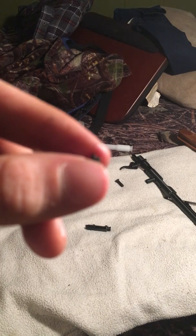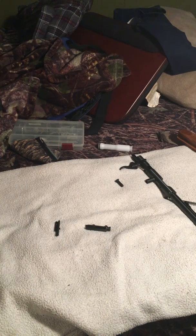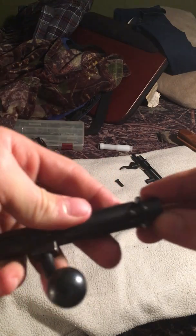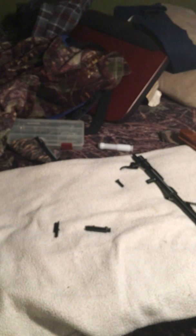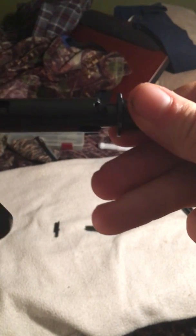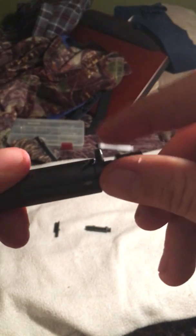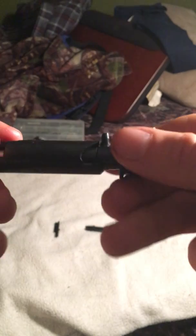As you can see, very small — you don't want to lose it. Where I came into a problem was getting it back together, because it's easy to just slide that back in there, but the problem is you've got to line your holes up. Those two holes have to line up. There's your little nipple right there — that little nipple needs to sit right up in here.